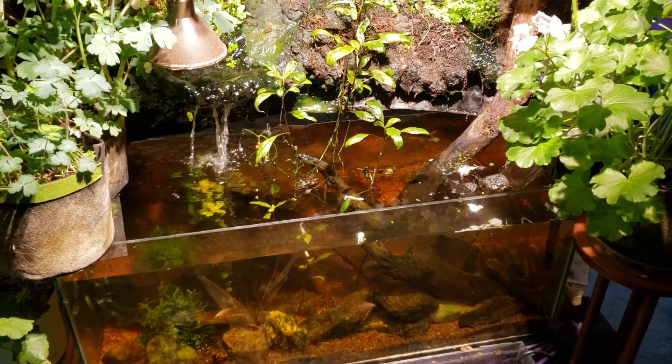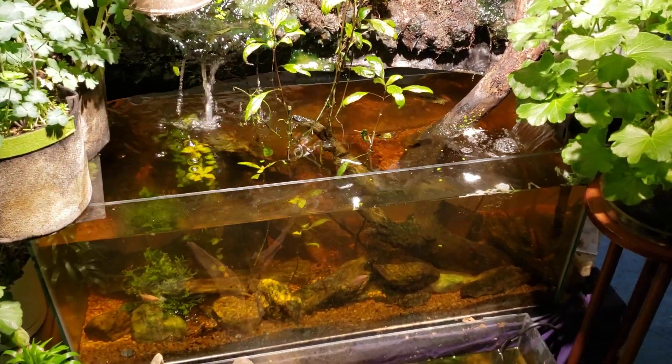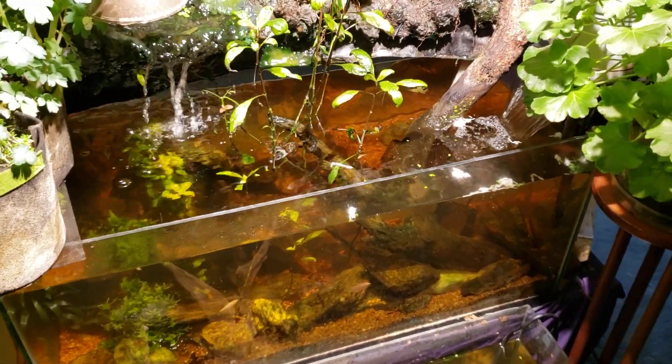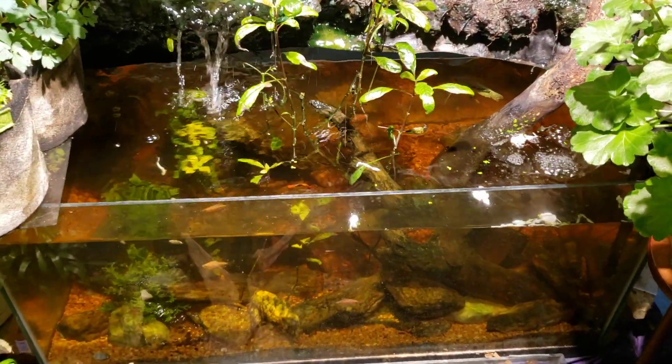Hey everybody, this is my 40-gallon waterfall tank. A few days ago I shot a video about a few guppies having died in this tank, and I got a lot of comments from people saying that the supplement I used boosts the CO2 in the tank. I think what I did was I made a mistake in naming the product I used.